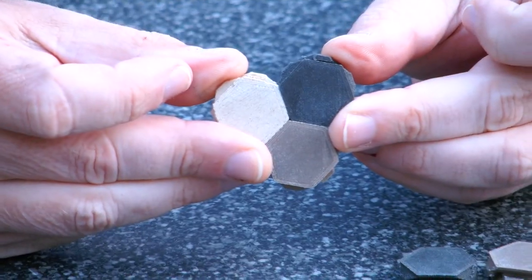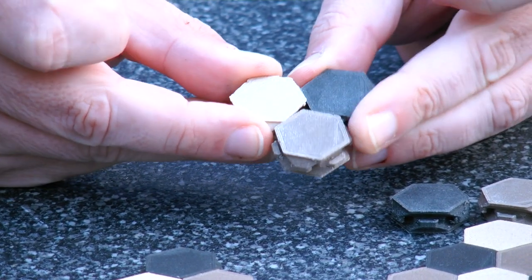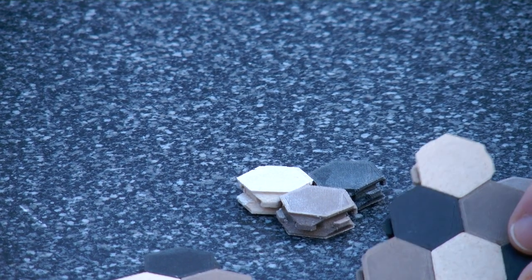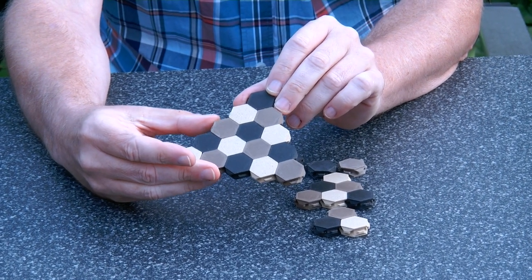And there you have the thing put together. Taking it apart is just a matter of sliding, and it comes apart again. Of course, the bigger the shape is, the more complicated the coordinated motion is, because everything has to move at the same time.